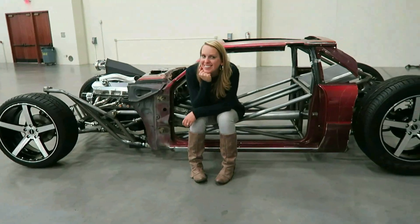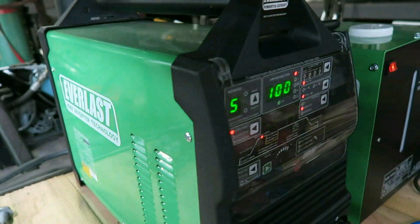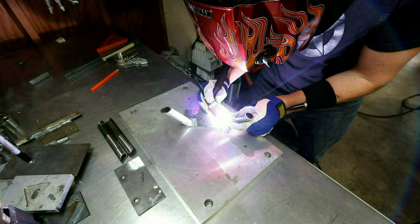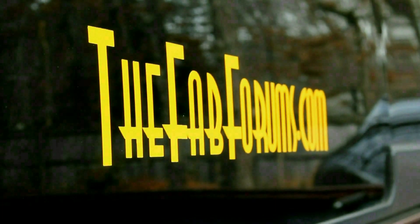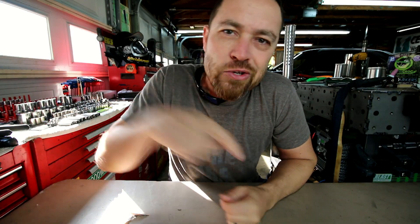It's Friday, fool! And you need this tool! Welcome back to the glorious episode of It's Friday, Fool! You need this tool! My name is Kyle Voss, and on Fridays, I bring you a tool.